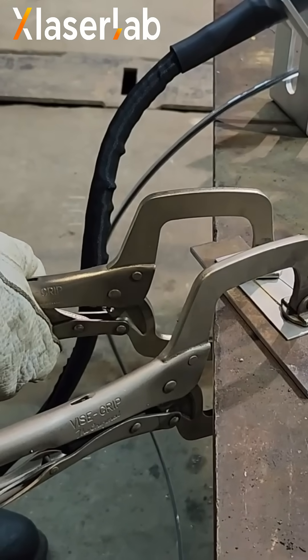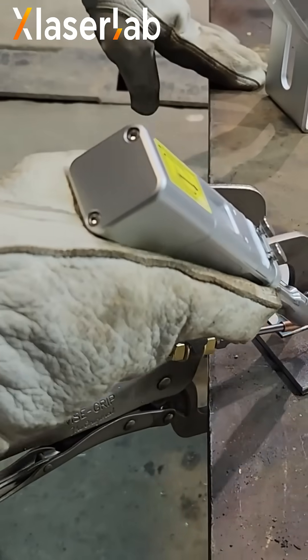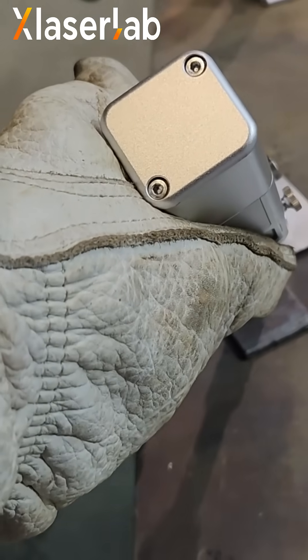We had terrible trouble on that job because however we welded them, the warpage — the stainless would just pull away from the rest of the steel. Terrible.